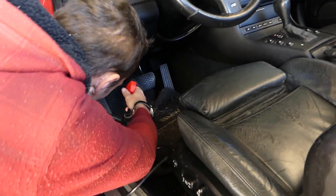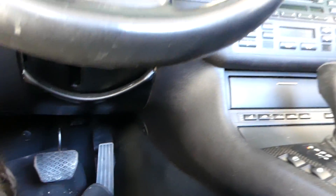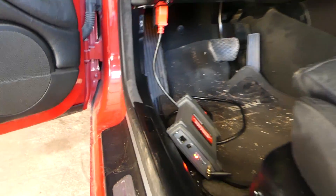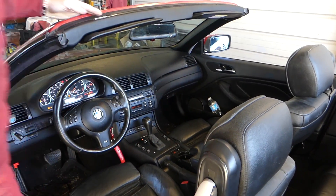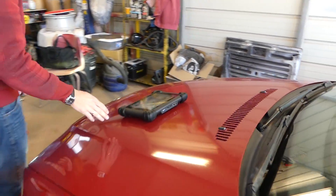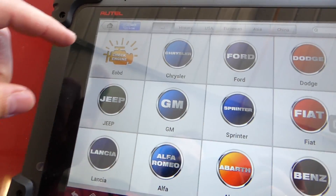Let's go ahead, open the door, and find the OBD port. Connect it — you're going to see two green lights when it's ready. We turn the key on and close the door, and now we go to diagnostics right here.